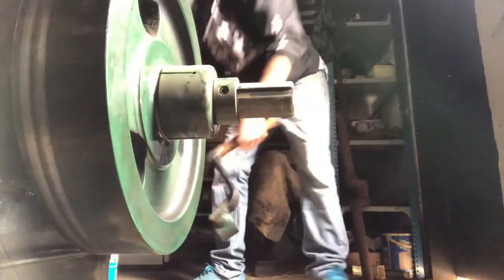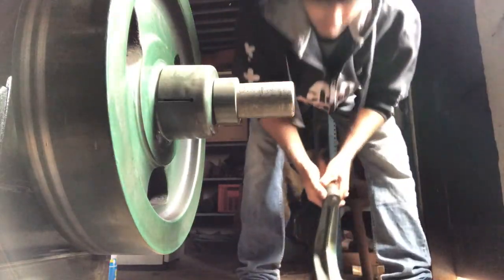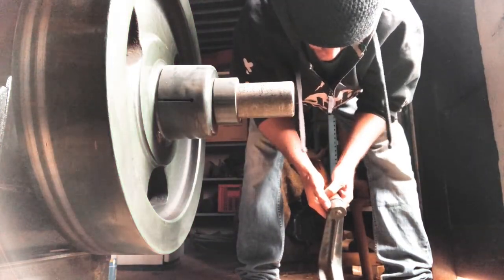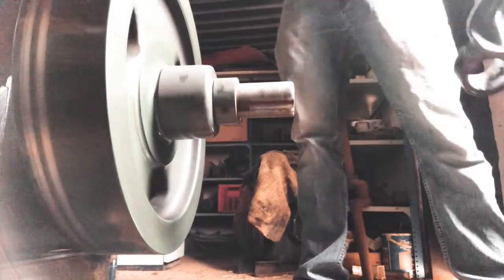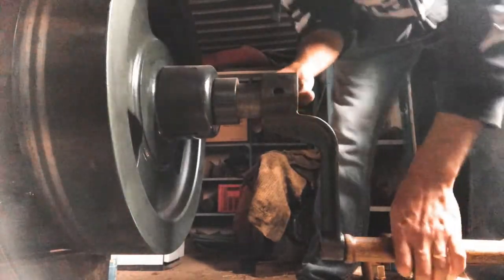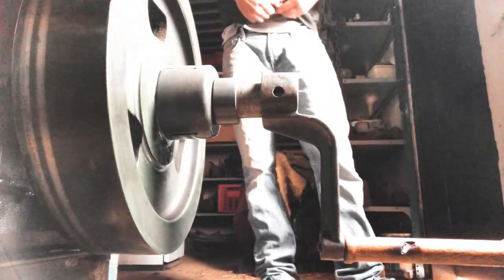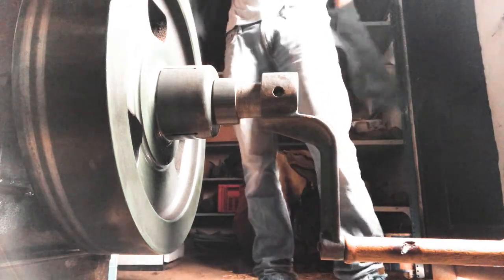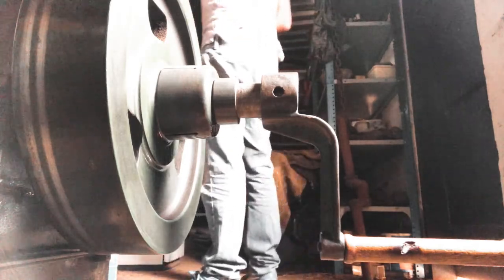Attempting to start the engine... Oh my fuck. Oh, fuck.